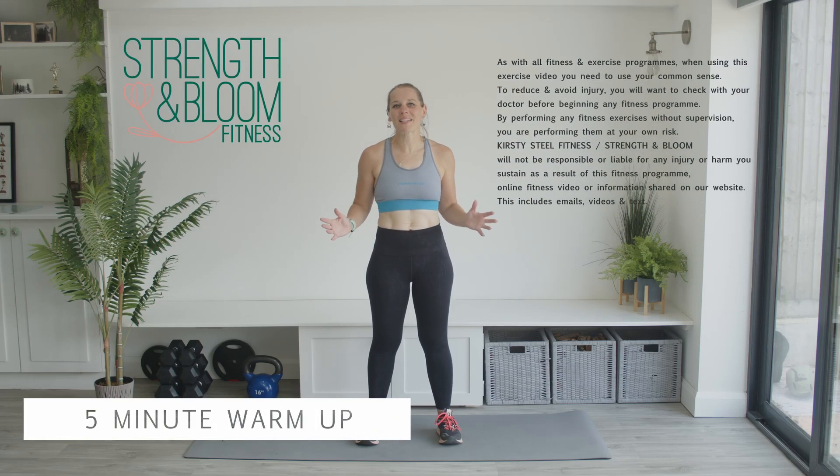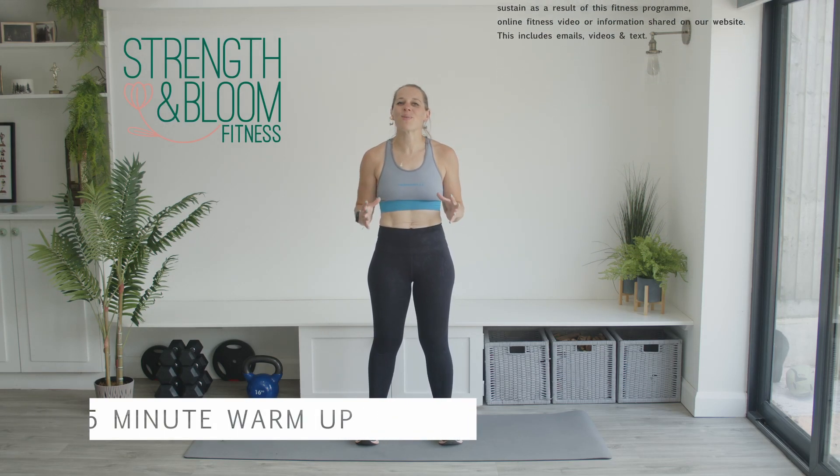Welcome to this five-minute warm-up session. I'm Kirsty and I'm going to be taking you through this warm-up today. You don't need any equipment at all — we're just going to get your body ready for exercise. It's all standing, going to get that heart pumped up and we're going to get the muscles ready. So if you're ready, let's dive in.